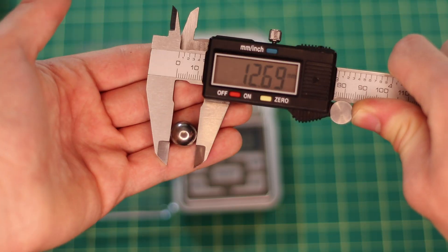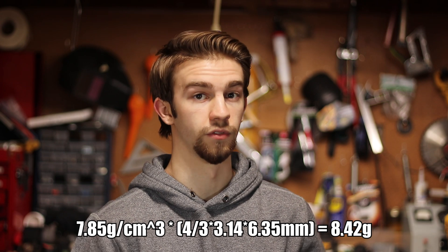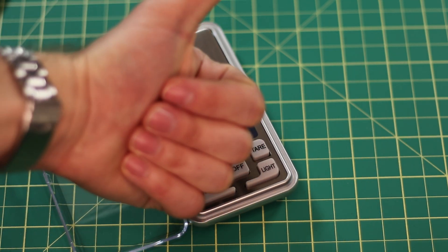Now what I wanted to do to test the scale's accuracy was to conduct a quick experiment. The steel ball measures 12.7 millimeters in diameter, and we know the density of steel is 7.85 grams per cubic centimeter. We can calculate the theoretical mass, which comes out to be about 8.42 grams rounded to three significant figures. When I place the ball on the scale, we get the same number — it's a fairly accurate scale.